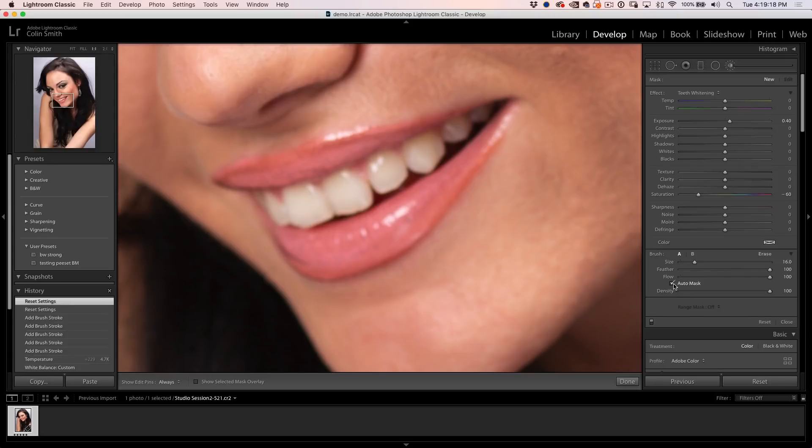I want to make sure Auto Mask is turned on — that's not always on by default. By doing that, I can go over the teeth very easily and don't have to worry about getting the gums or the lips, because we don't want to change the color of those. And if we look at this before and after, that's worked really well.